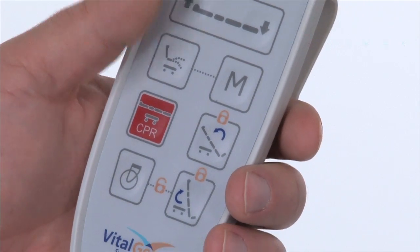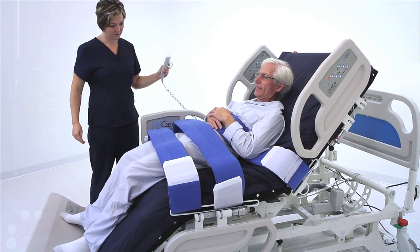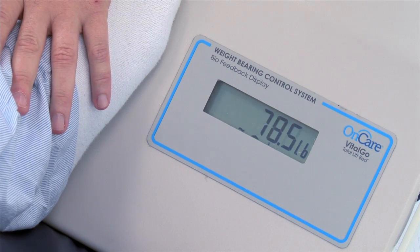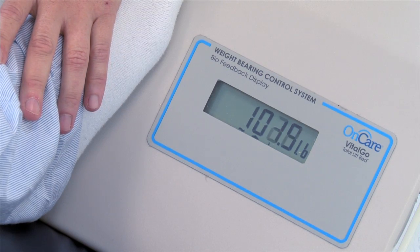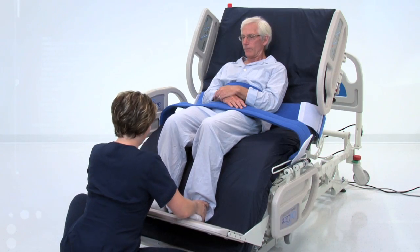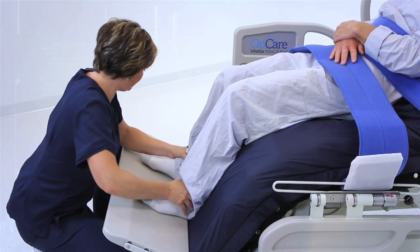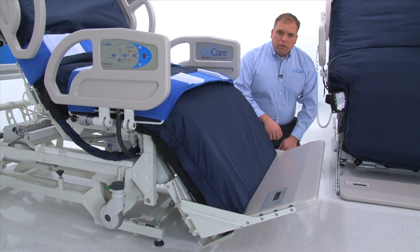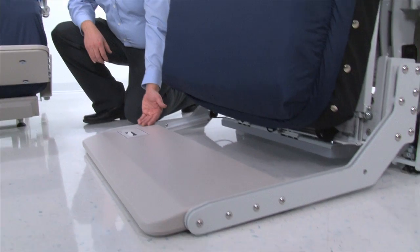Once a position is stored in memory, the bed will return to the memorized setting when the chair button is pressed. The integrated footboard scale provides biofeedback, giving therapists and patients an opportunity to set and reach therapy goals. Jerry, I want you to press down through your heels — try and get this number up to 100. The standard model positions the patient's feet at an angle off the floor, while the bariatric model can position the patient's feet level to the floor.